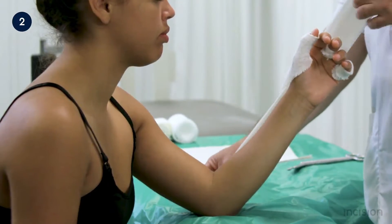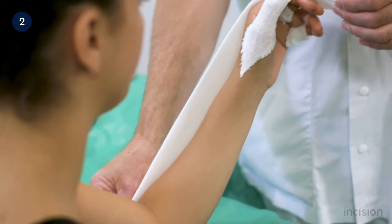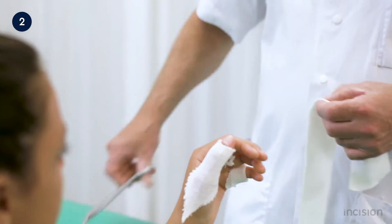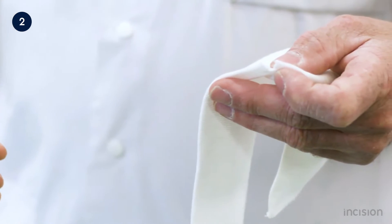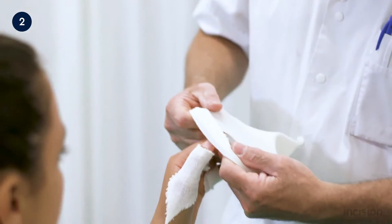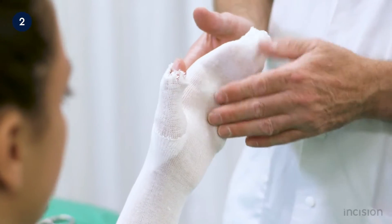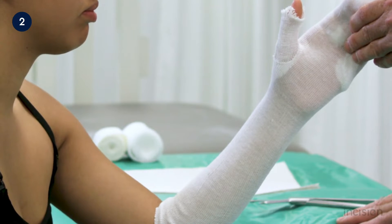The length of the stockinette to be applied over the forearm is now measured. It should be long enough to cover the entire forearm and include the entire hand. The orthopedic cast technician decides where the hole for the thumb should be made and a small cut is made at that point. The stockinette is then rolled up and gently passed over the entire hand and forearm. Any wrinkles in the stockinette are smoothed out, as wrinkles may cause skin irritation.